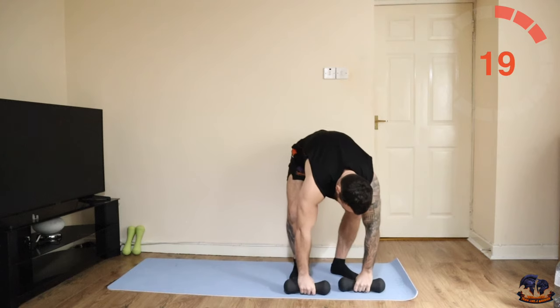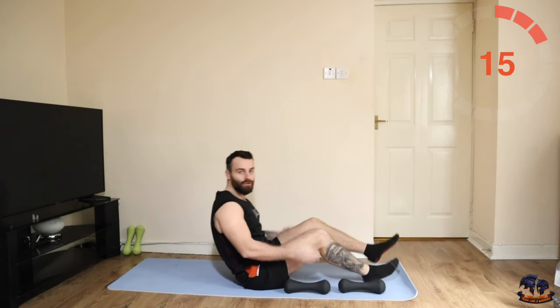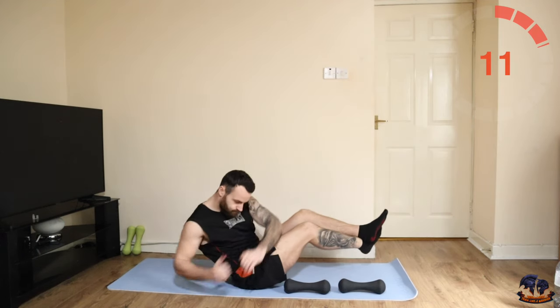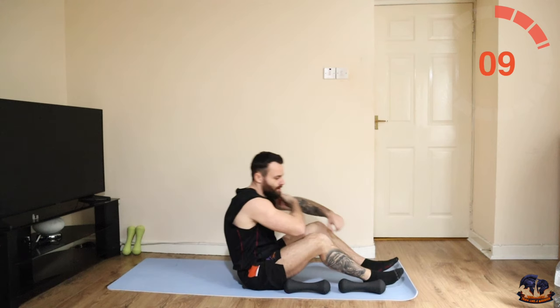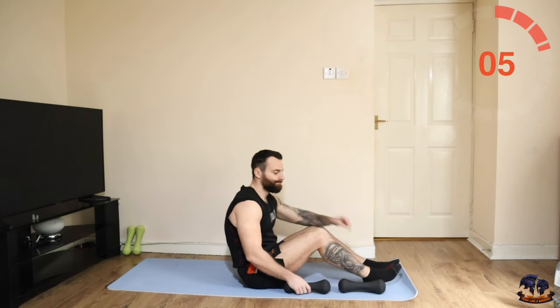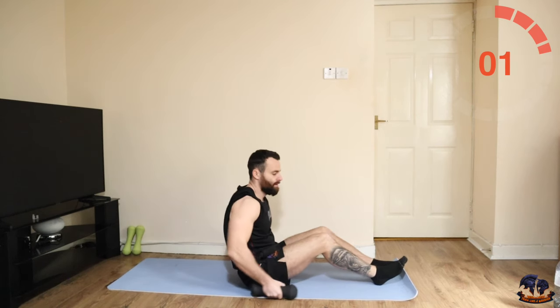Russian twist is next, just with the dumbbell, the kettlebell, whatever you're using — twisting round. Or you can do this bodyweight. Let's get ready for it.